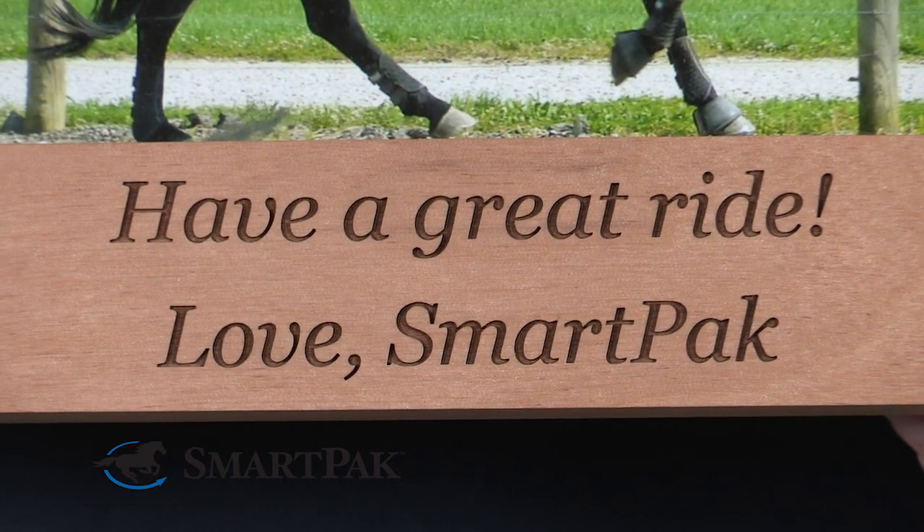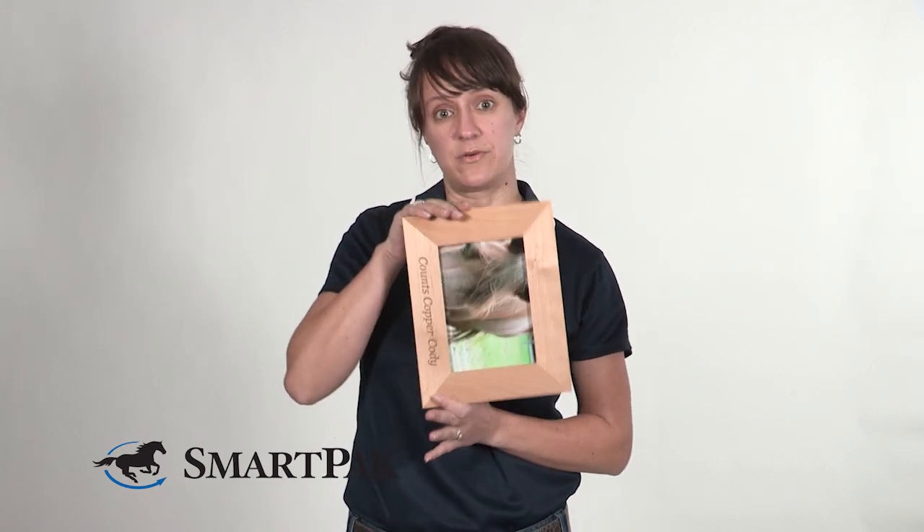I think this frame is a great choice for any rider, whether you're showing off a photo from a recent horse show or you just want to have a photo of your horse on your desk like I do. I also love that there are so many engraving options — you can get different fonts, you can do one or two lines, you can do the top or the bottom, you can have the frame this way or this way. There's a lot you can do to make it perfect for whatever photo or whatever rider you're giving it to.